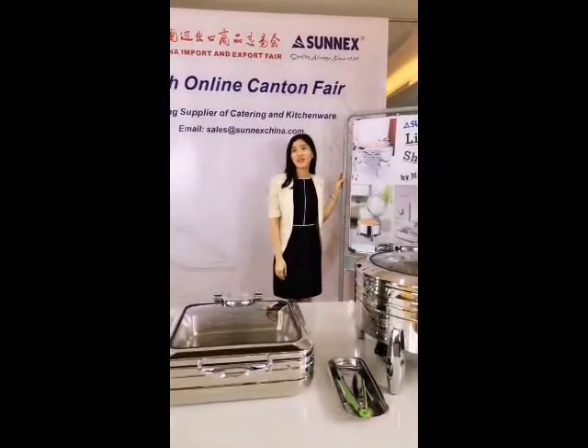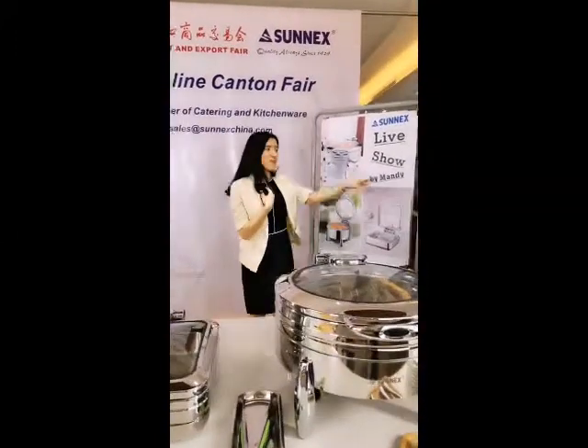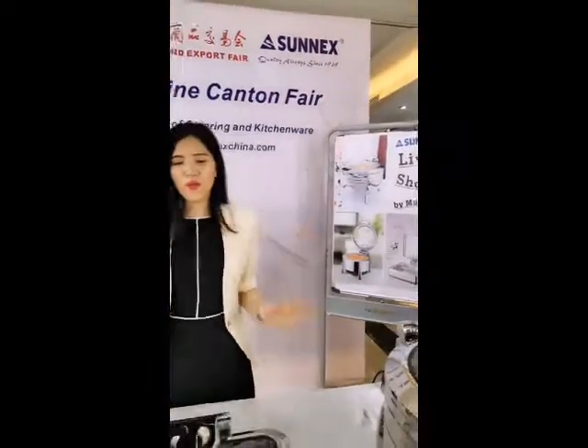Hello everyone, welcome to Sunny's Life Show. I am your host, Mandy Huang. Alright everyone,